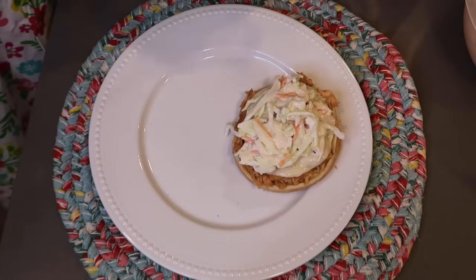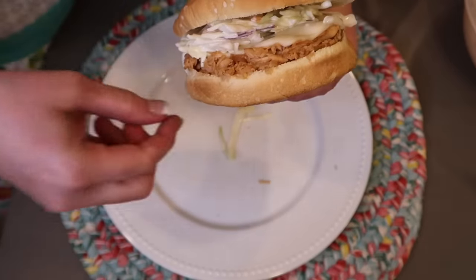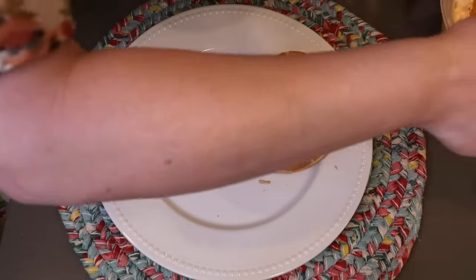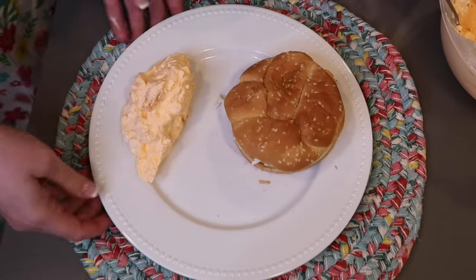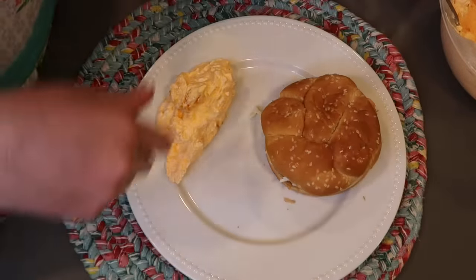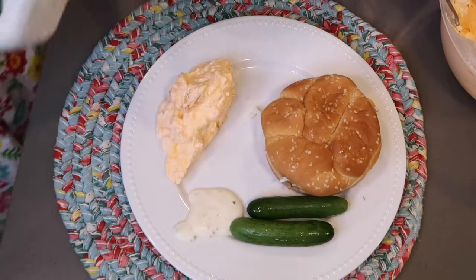I'm topping it with coleslaw and putting the lid on. I've seen other Hawaiian chicken sandwiches where they put a round piece of pineapple and a piece of ham with the chicken. I also made one of our favorite summer fruit dessert salads — the orange jello salad. It's cool whip, cottage cheese, pineapple, mandarin oranges, and orange jello. I left a recipe link down below. I'm serving it up with some mini cucumbers and ranch tonight.